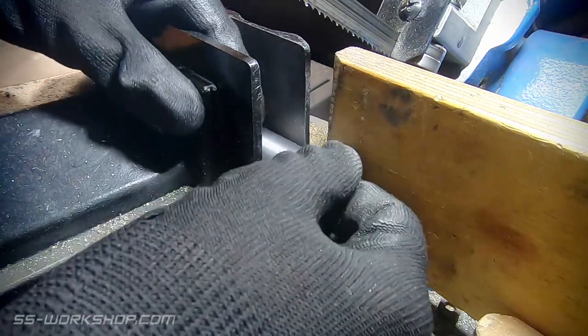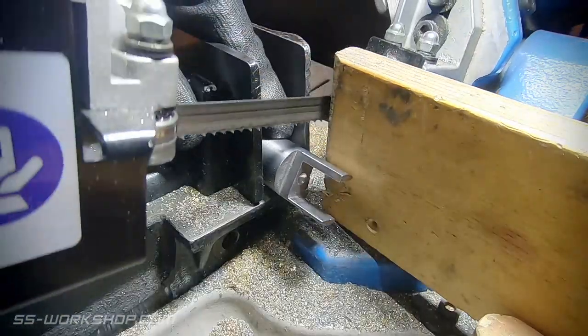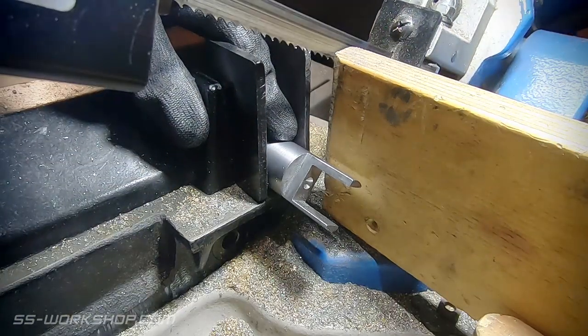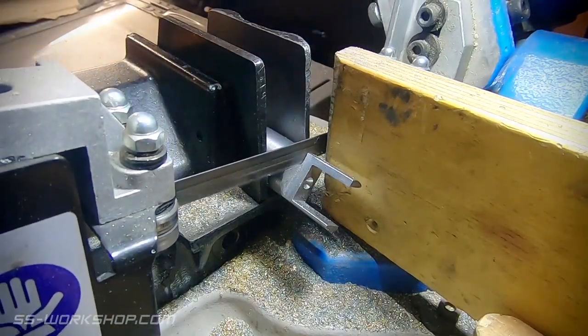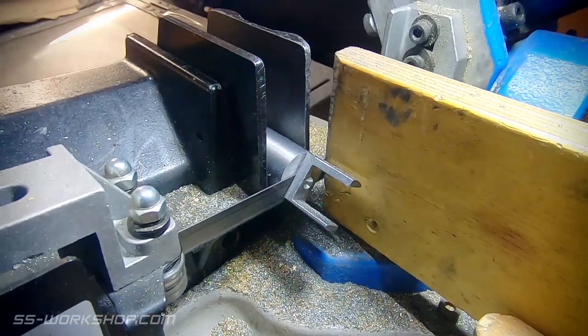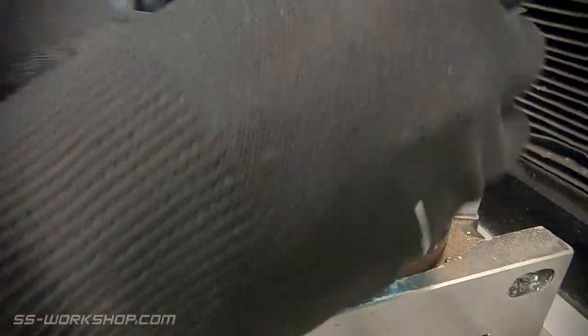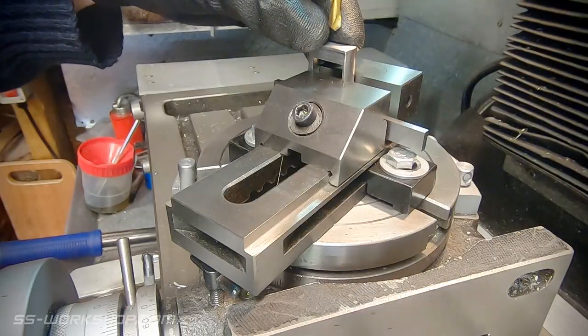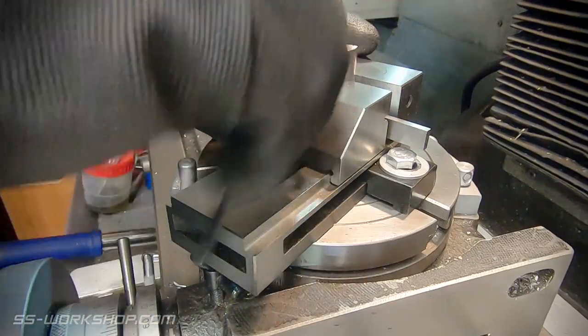With the deburring complete, it's over to the horizontal bandsaw. I'm now going to remove the work holding material, as the machining's finished on this end. Now it's back to the mill again, where I've switched the collet chuck for a toolmaker's vise. I centre the part before locating an end mill in the drill chuck.